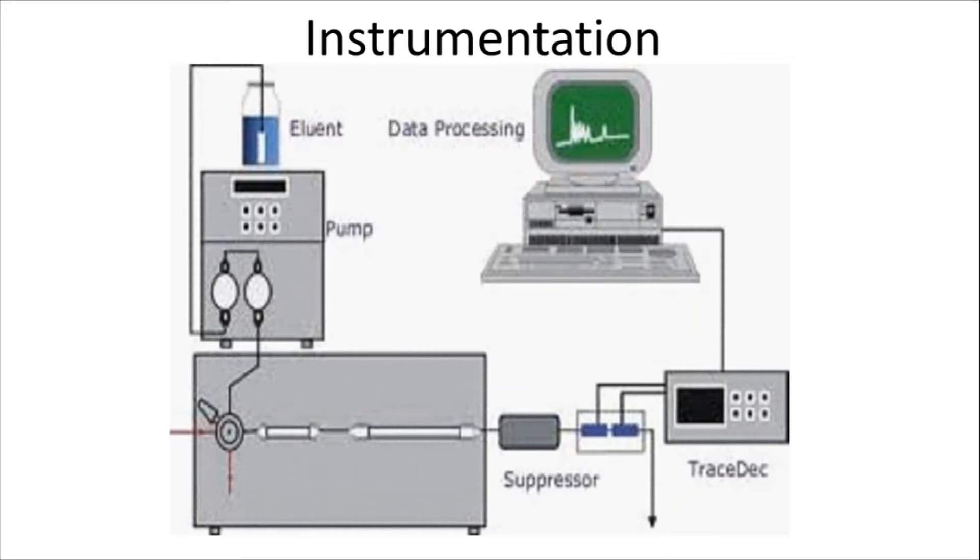It contains a variety of parts and components, namely: eluent reservoir, pump — which contains two important parts: the pumping area and the digital controlling area — third is the injector, guard column, column, suppressor, trace detector, and data processing unit. These are collectively called the components of ion exchange chromatography.